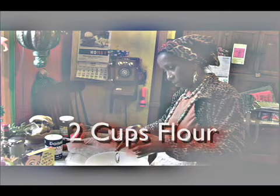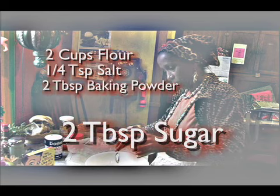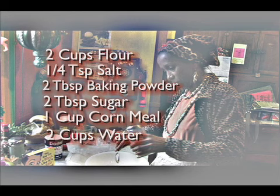For this rough times recipe you will need two cups of flour, a quarter teaspoon of salt, two tablespoons of baking powder, two tablespoons of sugar, one cup of cornmeal, and two cups of water.